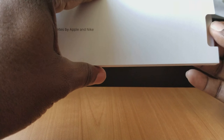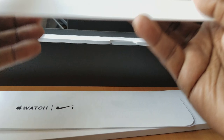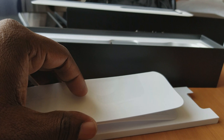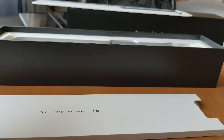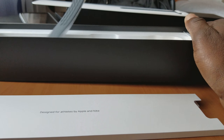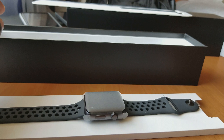As usual — designed for athletes by Apple and Nike. Some typical stuff here, get an extra watch band. The presentation here is great — nothing less expected from Apple. And here's the watch. I keep my boxes to pack stuff in.